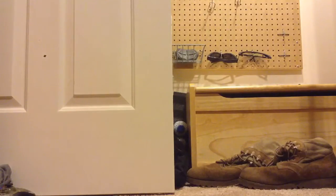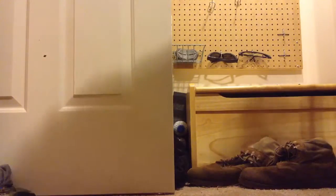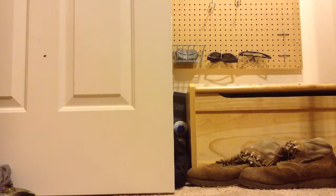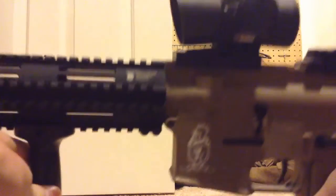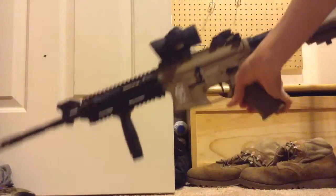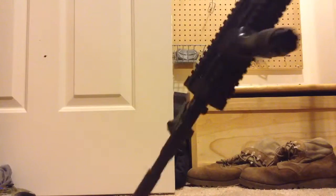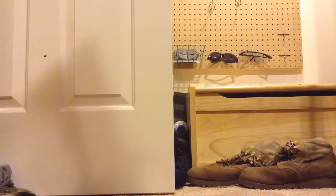Next, depending on how you play — camo. This is just multi-cam, this is just my shirt. Multi-cam is what I use and what a lot of airsofters use, so it's pretty good. And of course you probably could figure out that you need a gun — you can't really play airsoft without a gun. This is just my Airsoft GI custom G4 A3, and I've got a red dot on top.